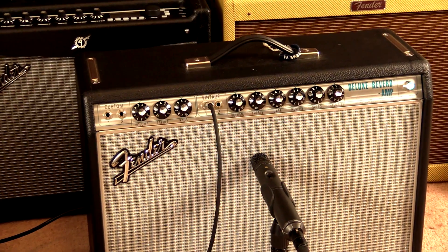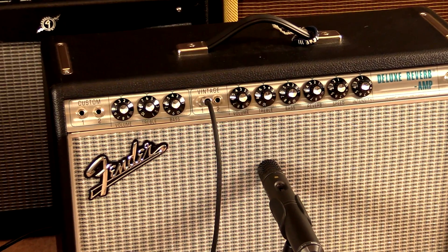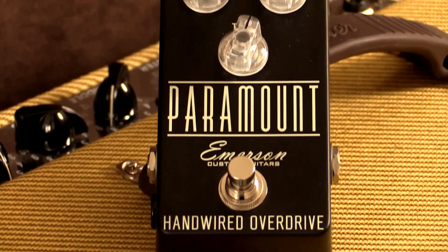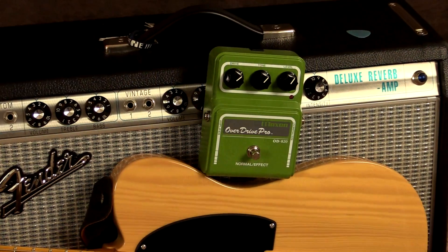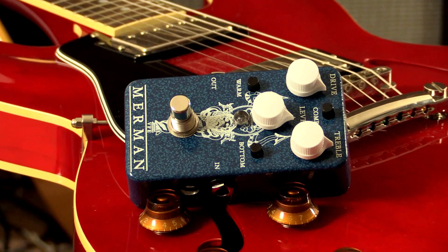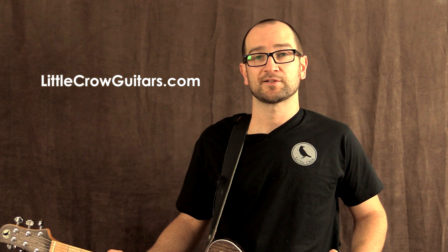I'm going to be playing into a 68 Custom Deluxe Reverb amplifier on around two or three on the volume. I've also got some pedals on the floor which include the Paramount Drive, the Boss DD7 Digital Delay, the Maxon OD820 Overdrive Pro — one of my favorites — and the VFE Merman pedal. We're going to give this a shot and see how it sounds on various combinations. If you want to find out more, head over to littlecrowguitars.com.